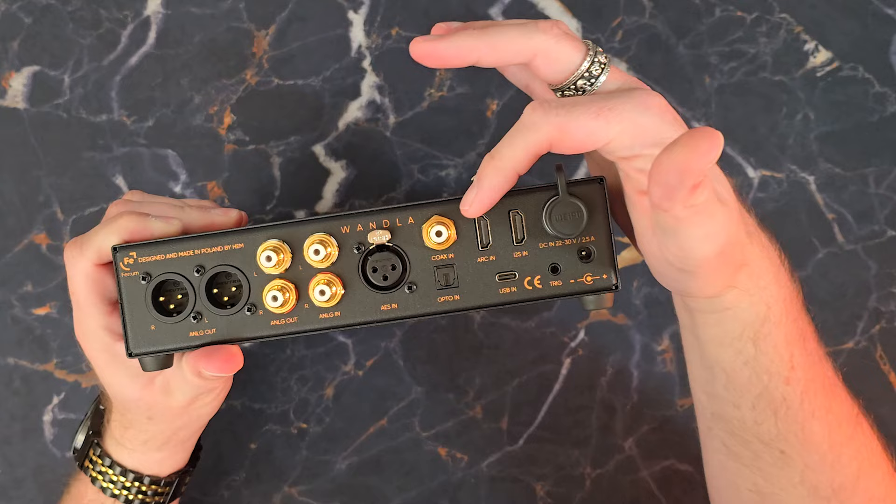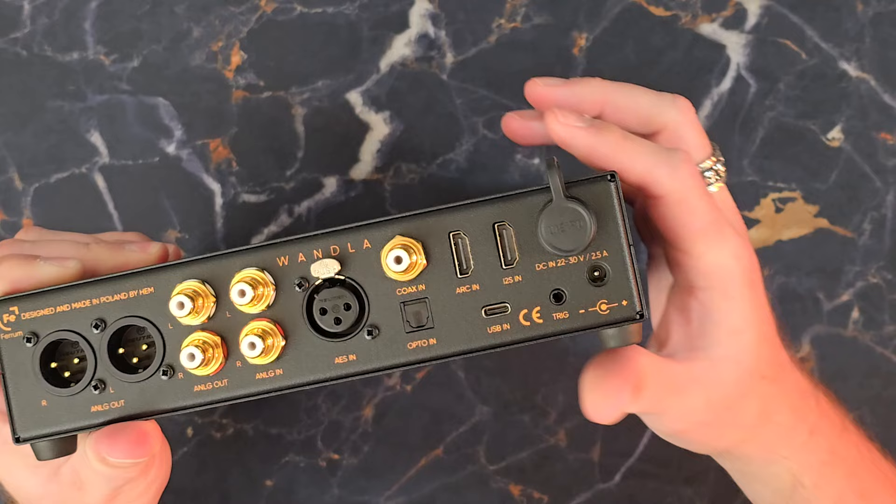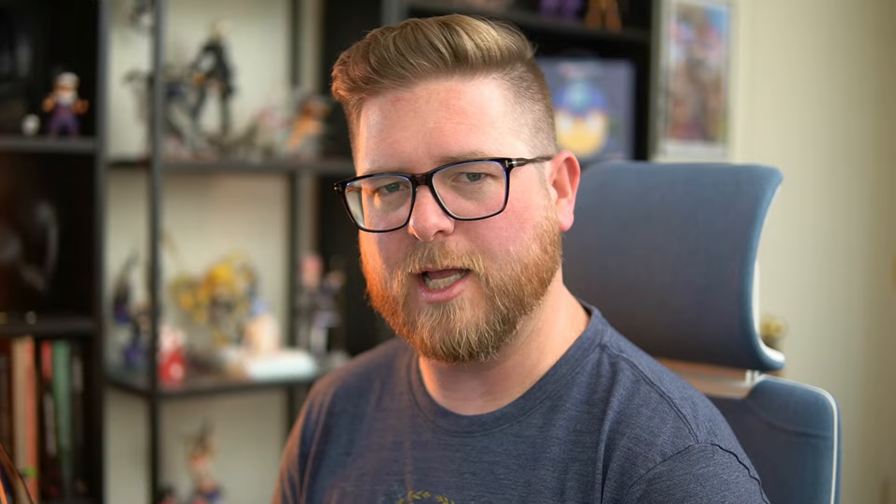Next, we have our coaxial and optical. But right here is going to be pretty exciting for some people — this is an HDMI ARC input, which makes this unit very easy to connect to a home theater system. Likewise, there's also an i2S HDMI input. To be perfectly honest, I'm not a hundred percent sure what i2S HDMI is — I tried to look it up and couldn't find a very clear answer, so if you know, please make a comment about it.